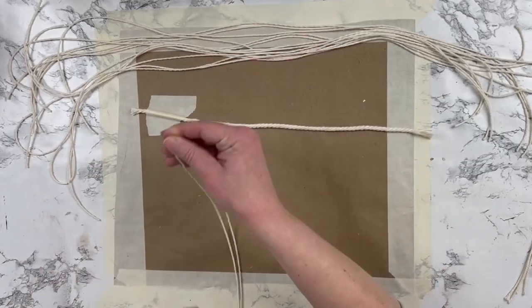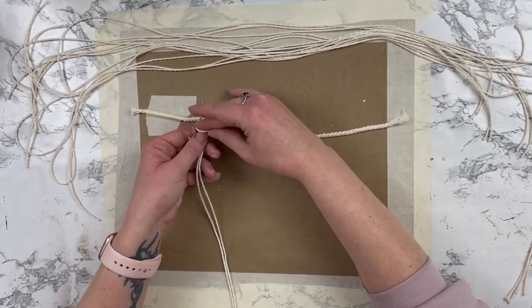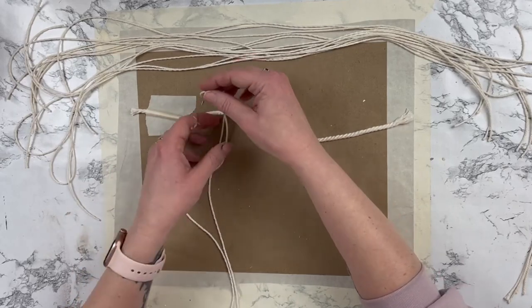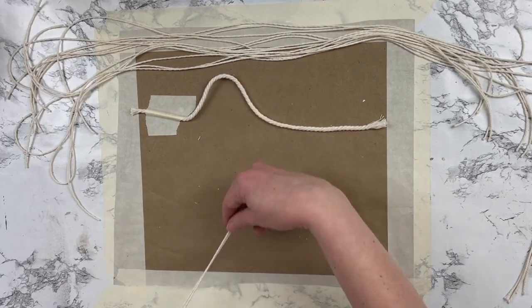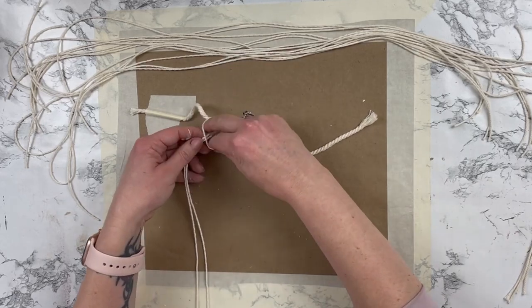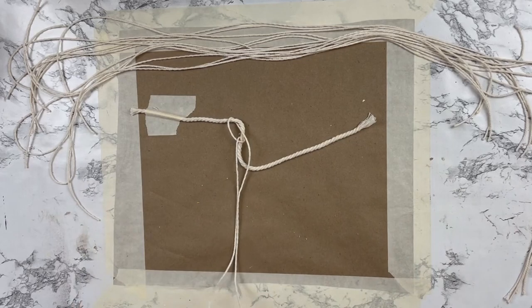Next you're just going to take all 14 of your strands and we are going to create a lark's head knot. You don't have to use another piece of macrame to knot the lark's head knot. You could use a dowel rod, a stick, anything that's just going to keep this stationary while you work. I just happen to have a scrap piece of macrame, so that's what I'm using.